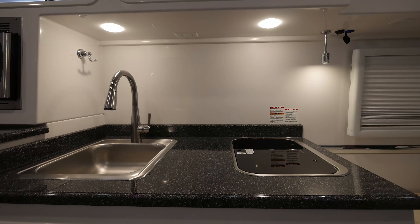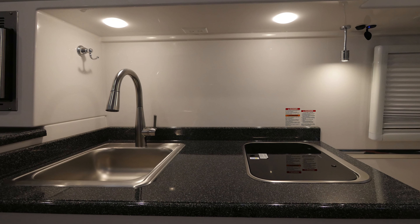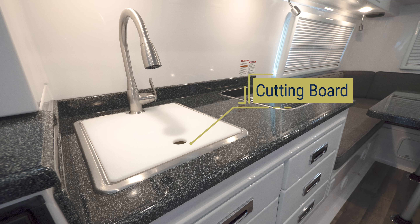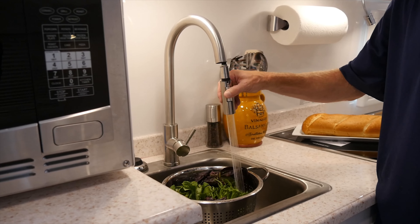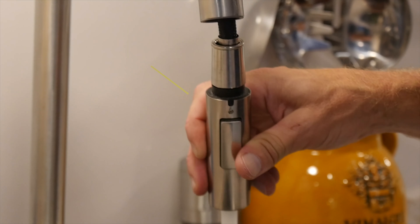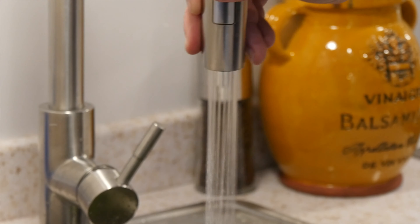The kitchen countertop is fitted with a wide-basin stainless steel sink and a high-arching faucet. You will also receive a cutting board that fits over your sink to increase your counter space as needed. The faucet head is retractable for more precise rinsing. There is also a button on the back of the faucet head that will toggle between a spray and a regular flow.